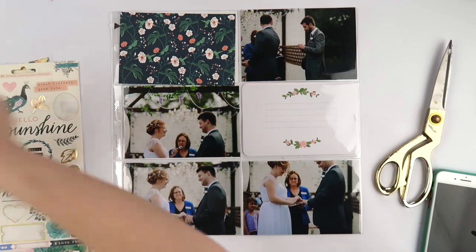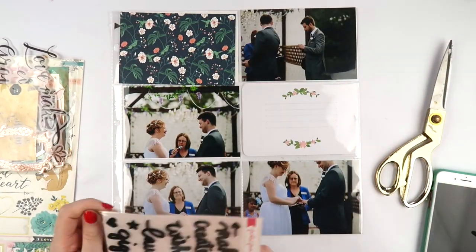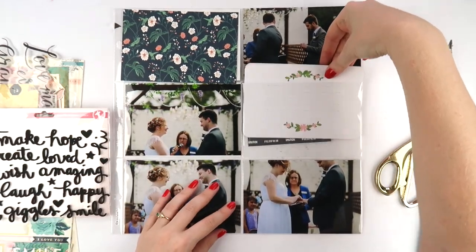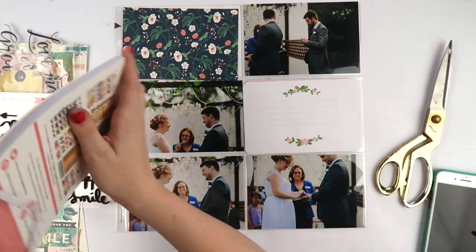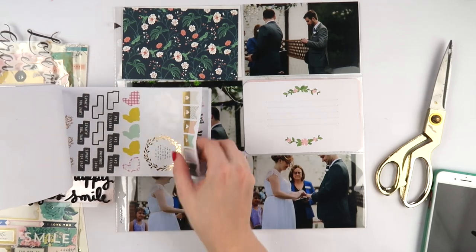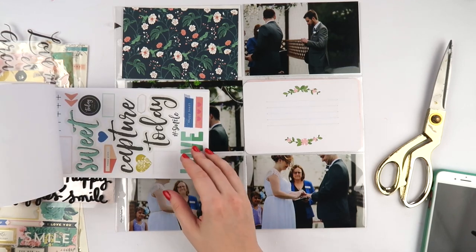I found that pocket pages really did help, especially with photos that aren't the focal point. It was a lot easier to use pocket pages for photos that weren't as prominent in our wedding story, saving them for photos that were very similar or that I didn't want as a focal image.